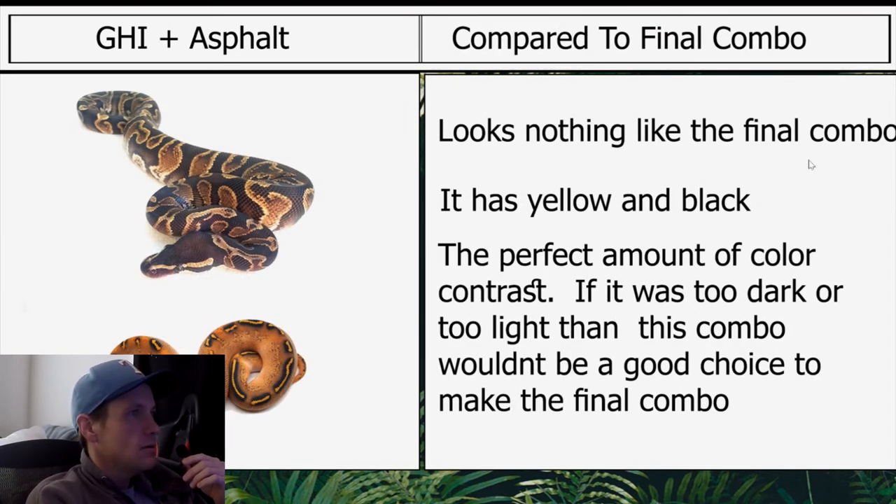Compared to the final combo, it looks nothing like the final combo — it has yellow and black with the perfect amount of color contrast, though it was too dark. If it was too dark or too light, this combo wouldn't be a good choice to make the final combo. Another thing I want to point out is the blushing — because you have the blushing, it helps towards the final combo. It tells you it's not going to make it too dark; the blushing will help lighten up the lower half.